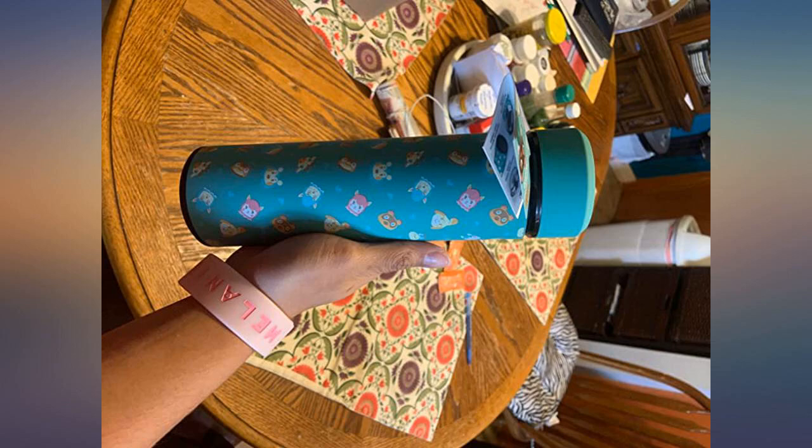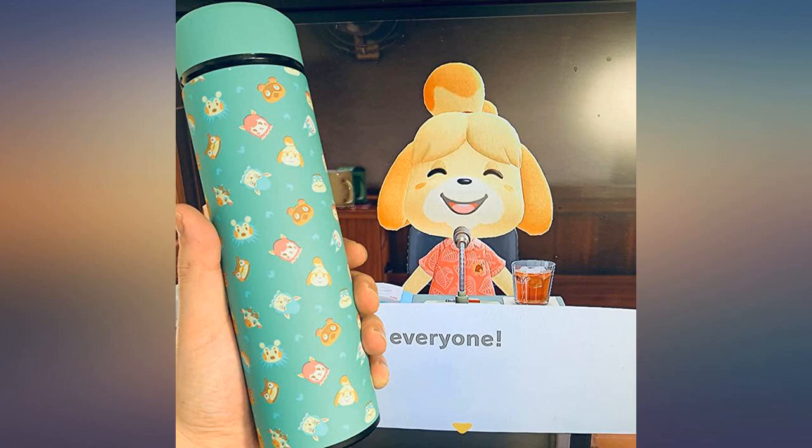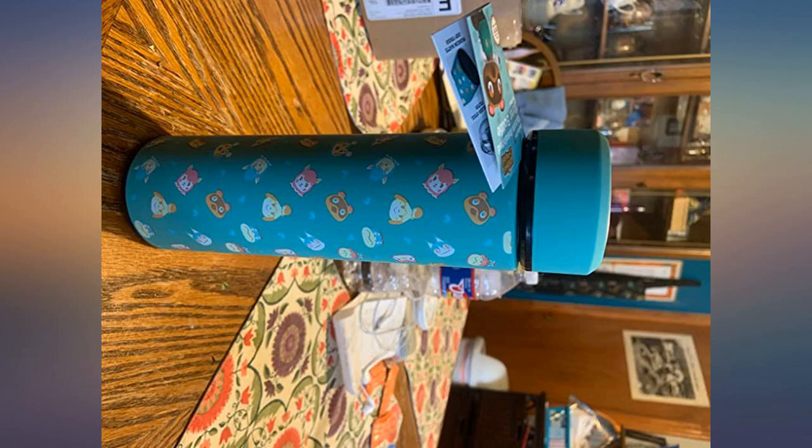I paid sixteen thousand dollars for this water bottle. It was definitely worth it. Seeing all the Animal Crossing characters on it while begging for food outside of McDonald's was a nice feeling. 10 out of 10, would lose all life savings for a game.